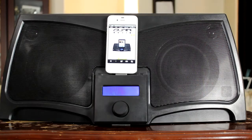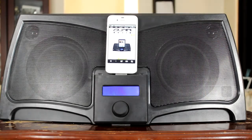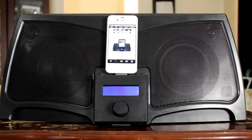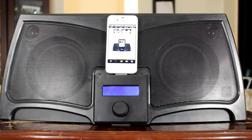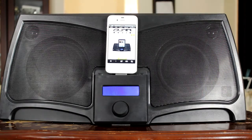You can also watch movies and have the full movie theatre experience with the incredible sound system, coupled to your iPad. This means you can connect to your TV via the component cable — so you can have your iPad in the dock, watch your movie on your TV, and use the speakers in the dock itself.